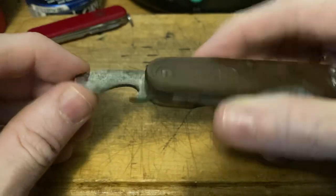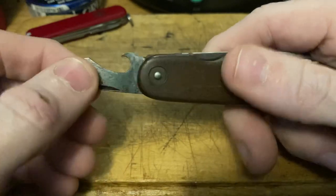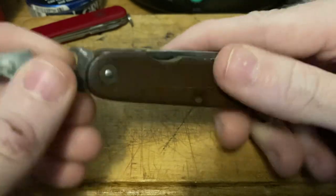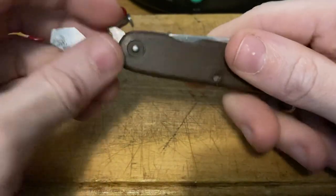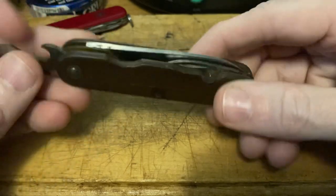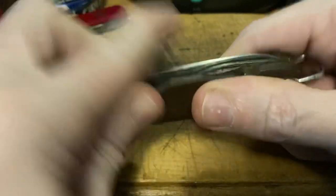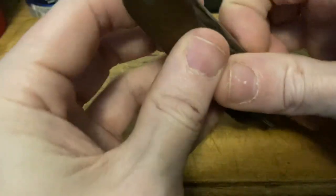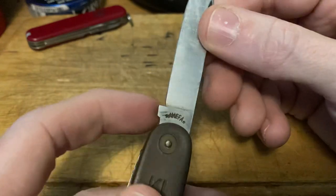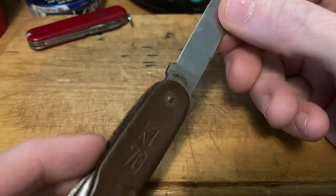Then we've got the requisite bottle opener, cap lifter slash screwdriver. Notice there's no wire notch on these. But later on, in '73, they switched to an Alox army knife. And then in, I think, '83 or something like that, they actually switched to Victorinox knives for the Dutch army. But this one is made by a brand called Amefa — A-M-E-F-A — which you'll see on the main blade here. And they also made the earlier Alox models that the Dutch army used after these ones.